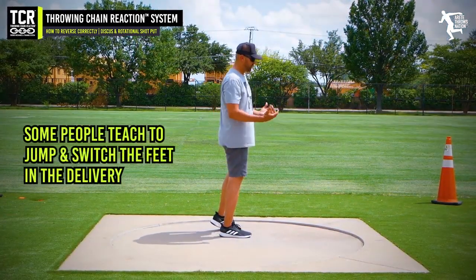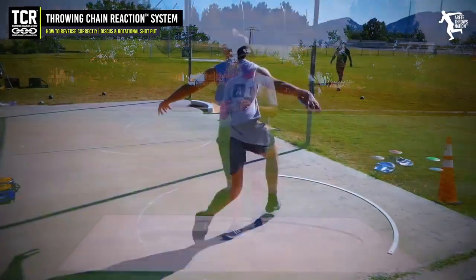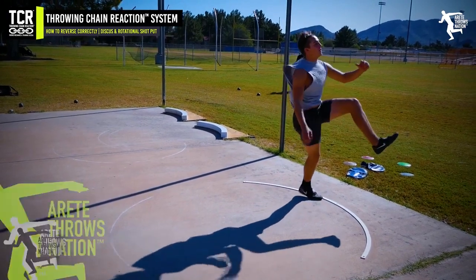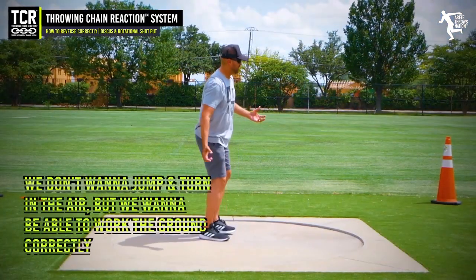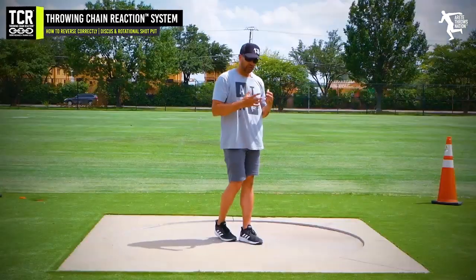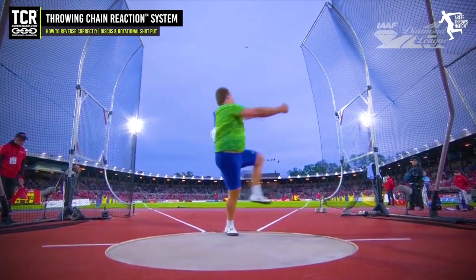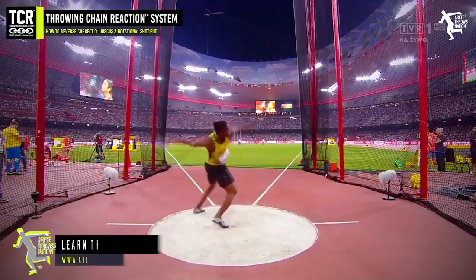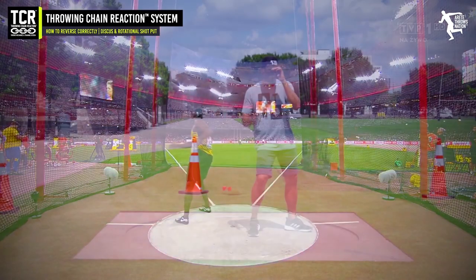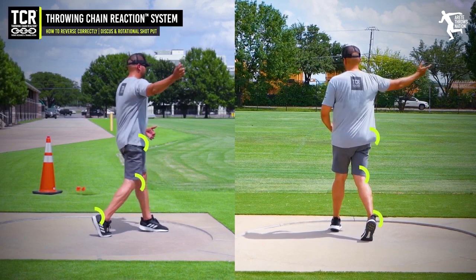One of the things that makes reversing hard - some people teach the jump and switch the feet. I understand the logic; that was actually how I was taught to throw, but I don't agree with how that method works. What we want to do is we don't want to jump and turn in the air. We want to be able to work the ground. So if you look at your reversing throwers, one of the things they really do is they elevate. In our system, it's a heel up and push. If you look at our push pivot drill, you're going to see push versus pivoting, and we want to keep that knee moving - moving the delivery side into the throw.